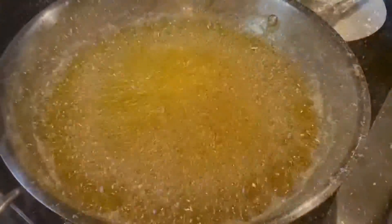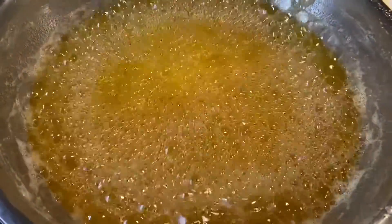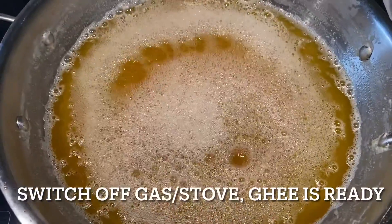It will take around 40 to 45 minutes to reach this stage. After 45 minutes you will see clear desi ghee on the top and all the lassi settled down as sediment. The lassi should turn brown — not black — otherwise your desi ghee color will change as well. Now switch off the gas.